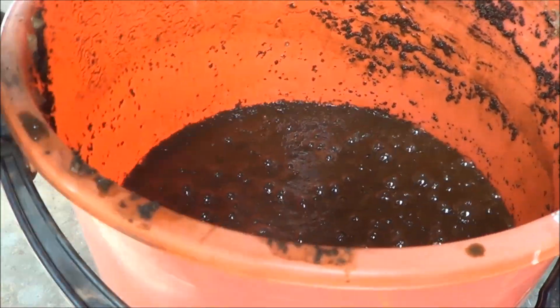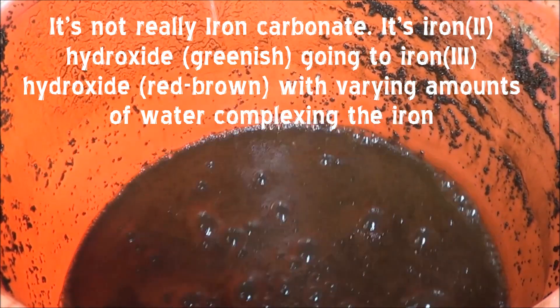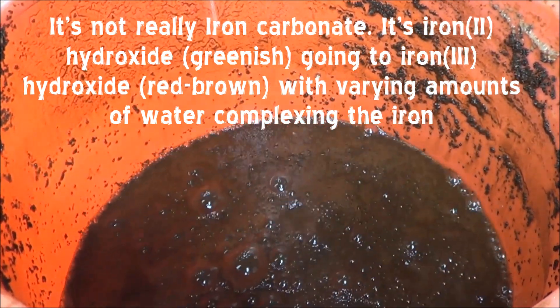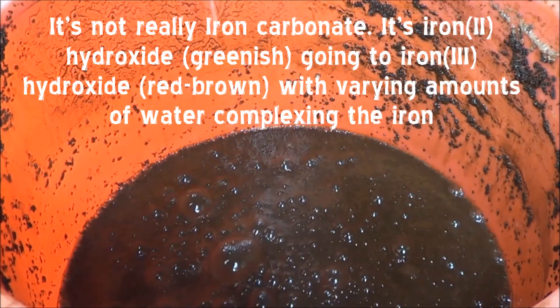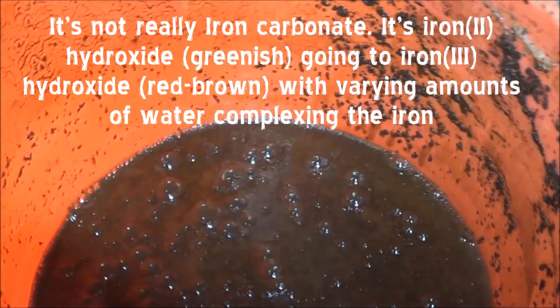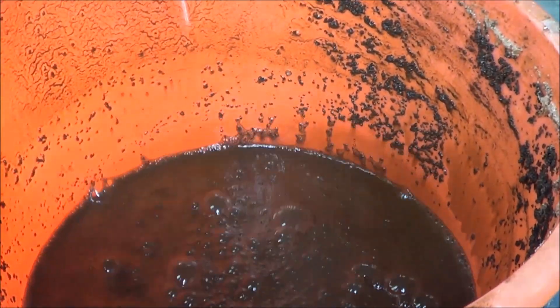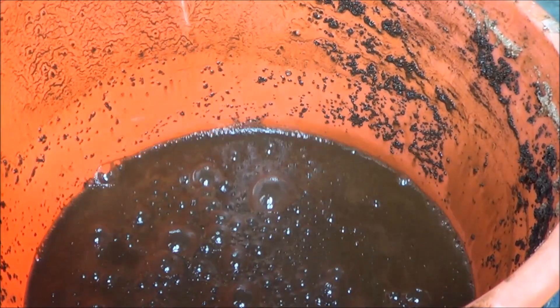You can see quite clearly that it's all brown now, whereas before there was a definite green solid, and that would've been the iron(II) carbonate. It's all been oxidized to iron(III), which is this brown colour. So it's making it all look pretty mucky. It's getting quite vigorous right now — there's a definite smell of chlorine.